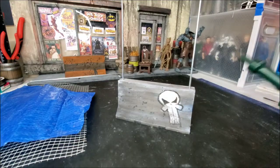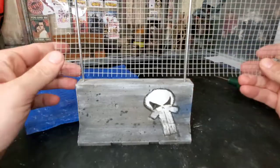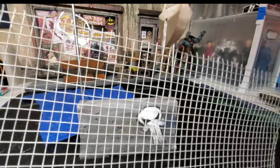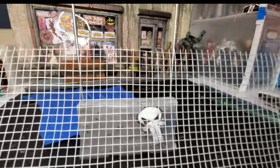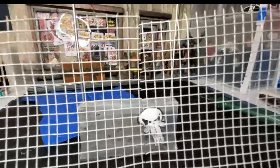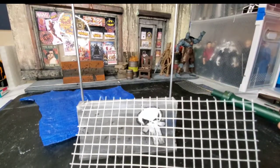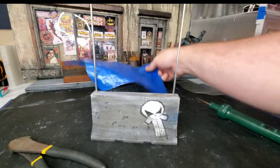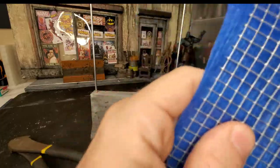Now that I got the steel rods in place it's time to move on to the tarp and fencing part. For this I used chicken fence wire and an old discarded tarp. In this section I'm basically just eyeballing where I'm going to be making my cuts using some snips. I decided to make this project in order to cover up some glare in the background and to dress up my shots with something that looks more tangible and real. After you have your fence cut out, now's a good time to cut the tarp down to size — just place the fence on top of the tarp, trim up the excess around it and you're good to go.